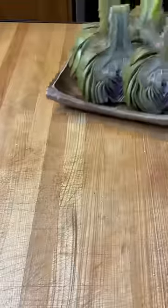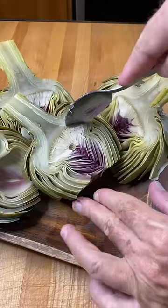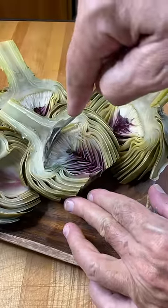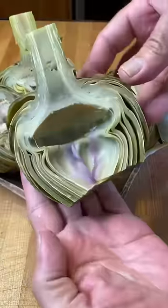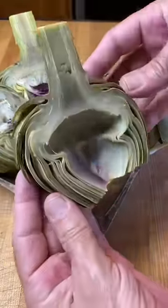Look at that. We're gonna pull the choke out now. Just run your spoon right along the top of it, just like this, and then get those purple leaves and pull them. The whole thing just comes right out. Look at that — you're good to go.